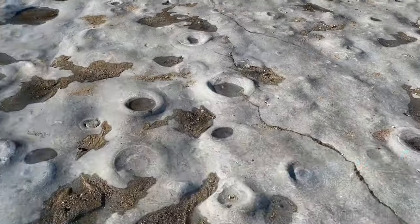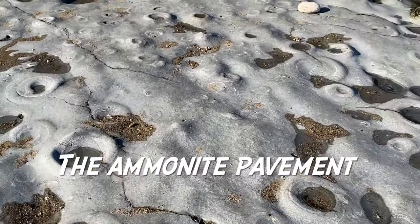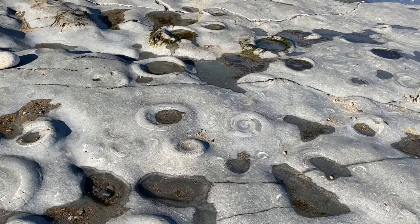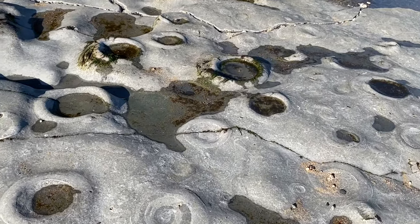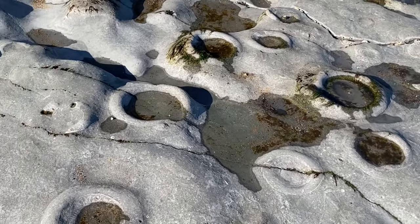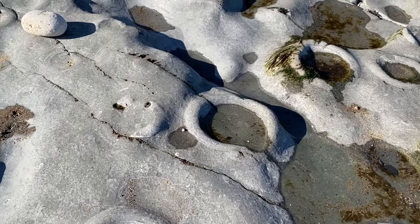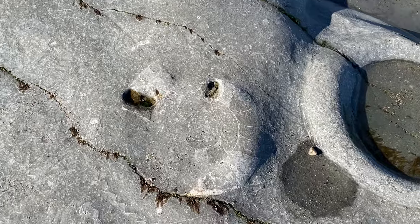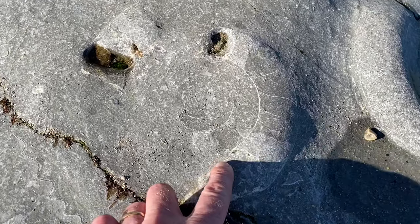I'm back down towards the Ammonite Graveyard. I've come out of Pinay Bay and started wandering back towards Lyme Regis, and you can see these lovely ammonites from the Jurassic era all fossilized on this limestone platform, where the chambers the creature used to fill with water or gas to give their buoyancy in the sea.